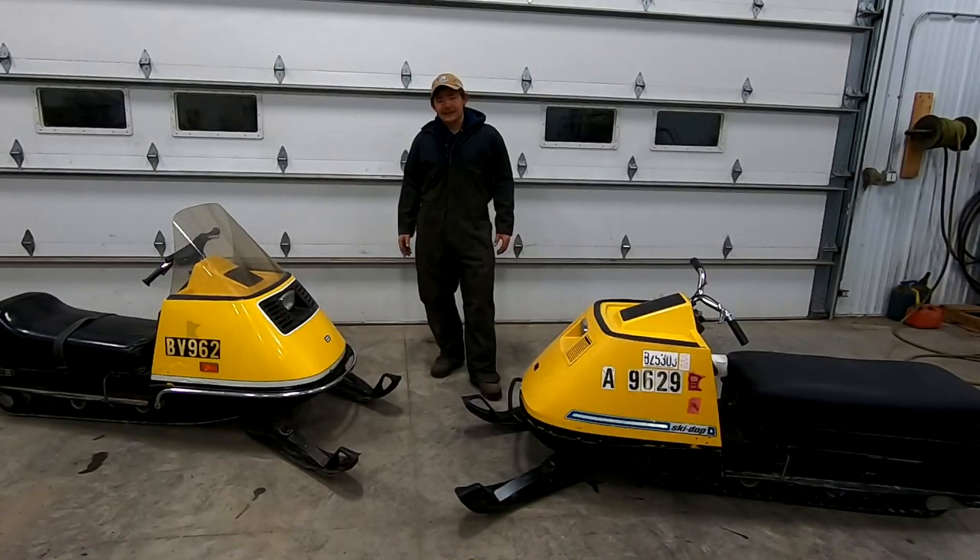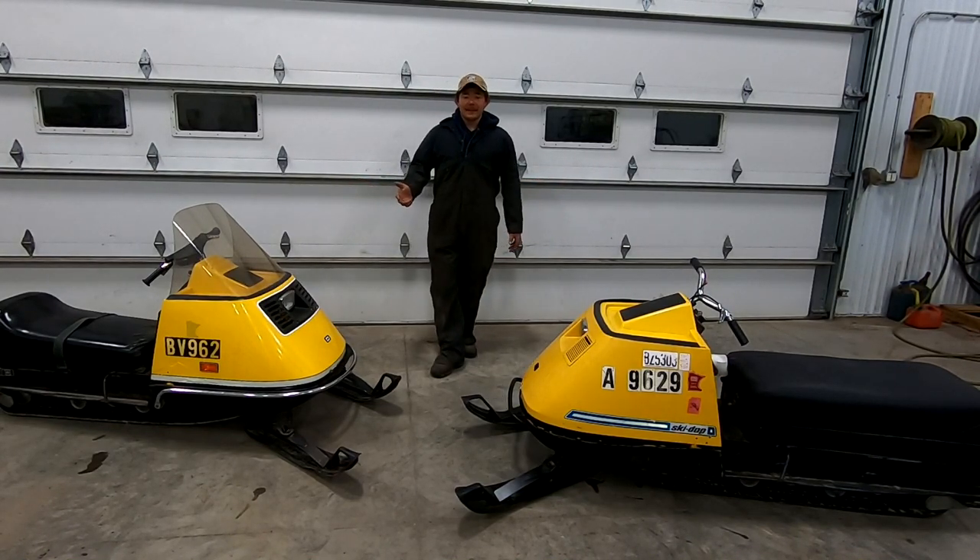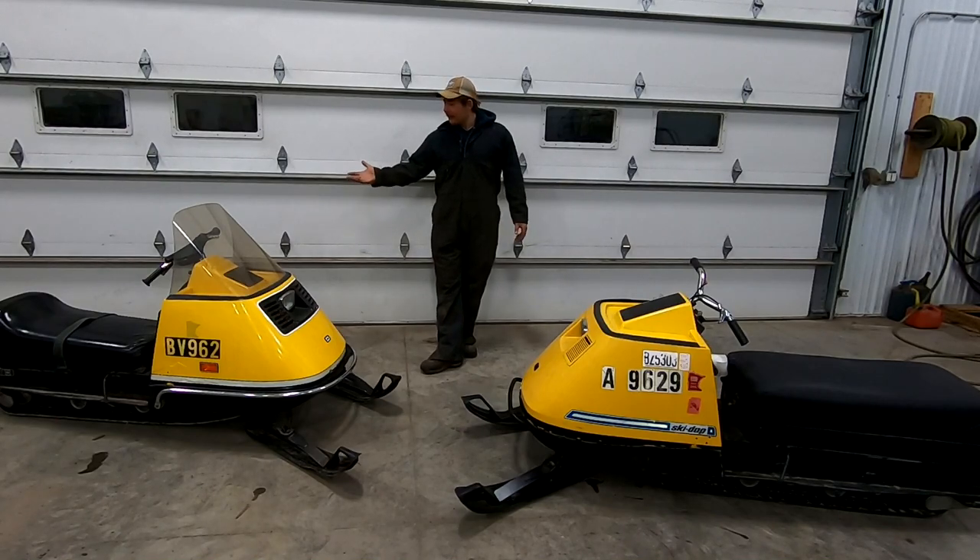Welcome back to Rotten and Forgotten. Today we're going to be working on some Elans. These two Elans have something in common - they're both yellow and they're both Skidoos.